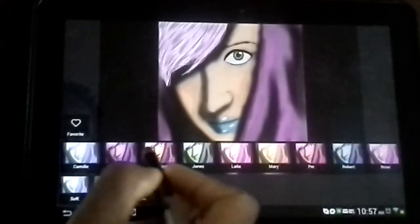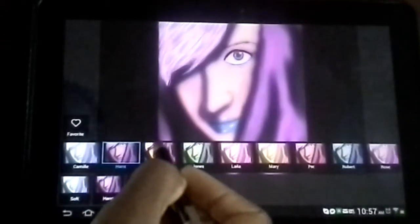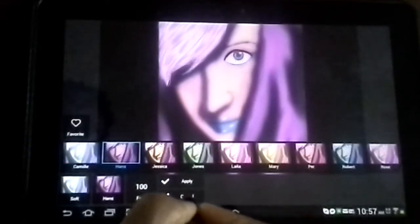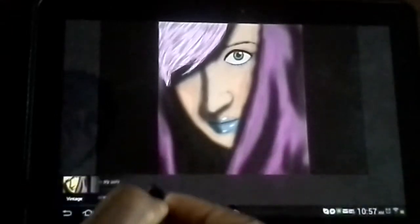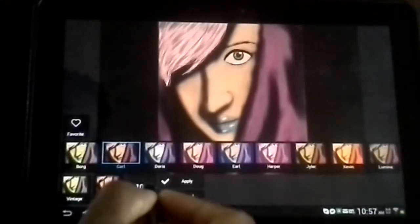We can go into some soft filters. Some of them take a little bit longer to update. These ones aren't necessarily my favorite. So we're going to go back to Vintage.